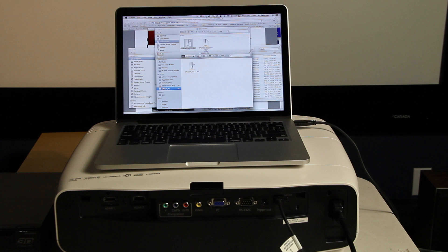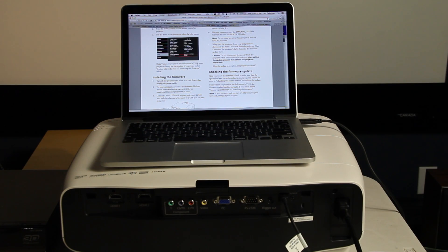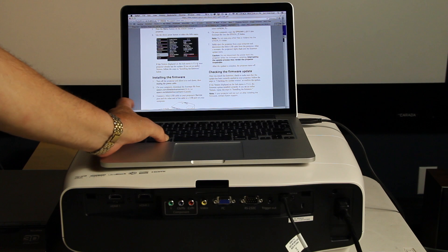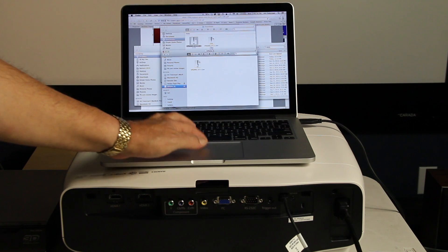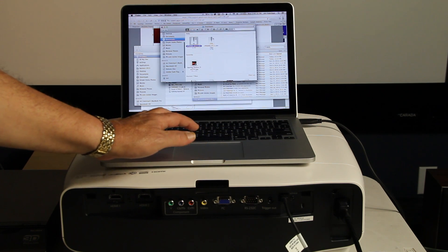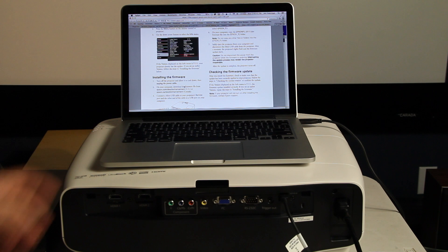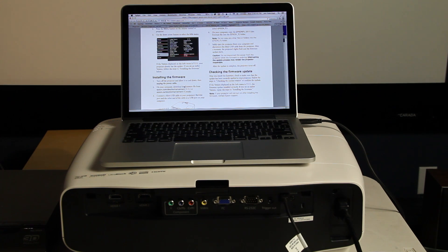And it is installed. At this point, the firmware is now on the projector. The next step, according to the instructions, is to go back and eject the projector from my computer. According to the documentation, that should start the backup of the installation process. At this point, we wait while it does things.